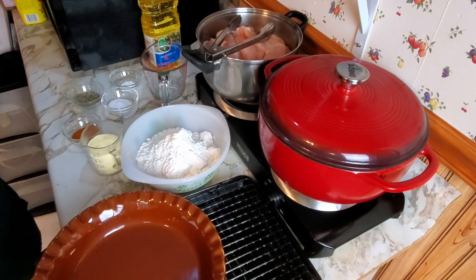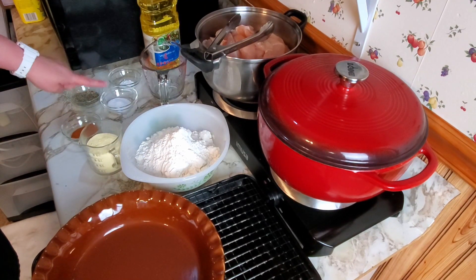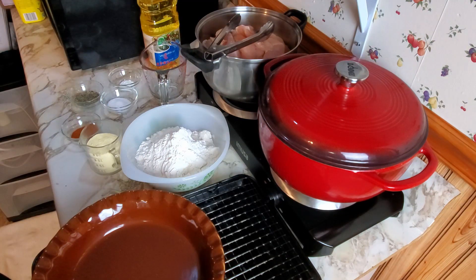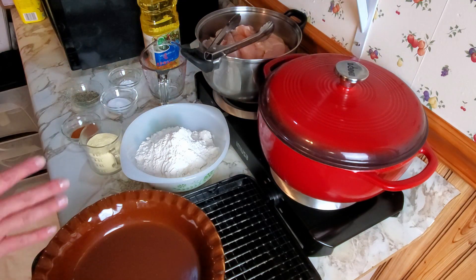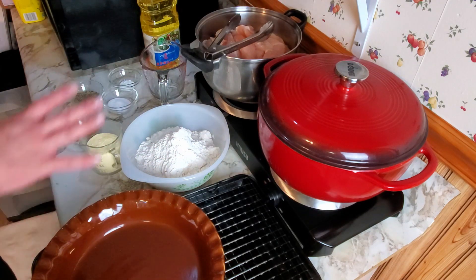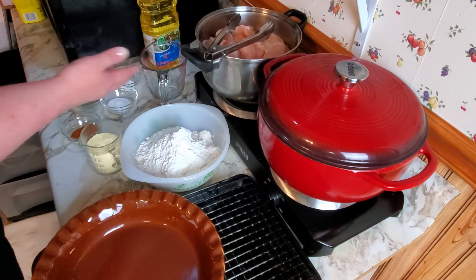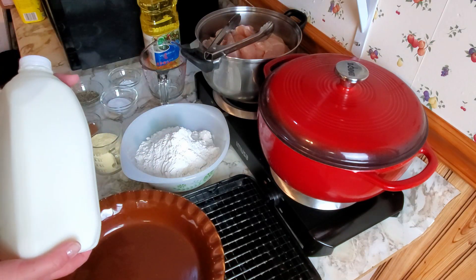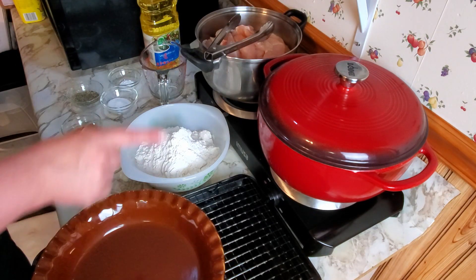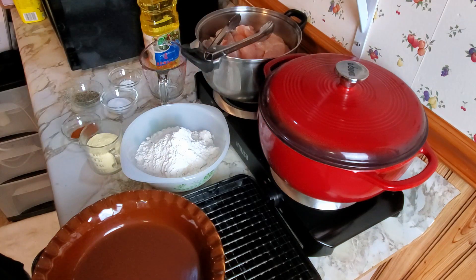For the chicken we need flour, cornmeal, cayenne, pepper, black pepper, salt, baking powder, and oil to fry in. We need to mix all the dry stuff and put it in one dish, then we'll dip the dry chicken in buttermilk — dry, then buttermilk, then dry, then fry. That's the plan.